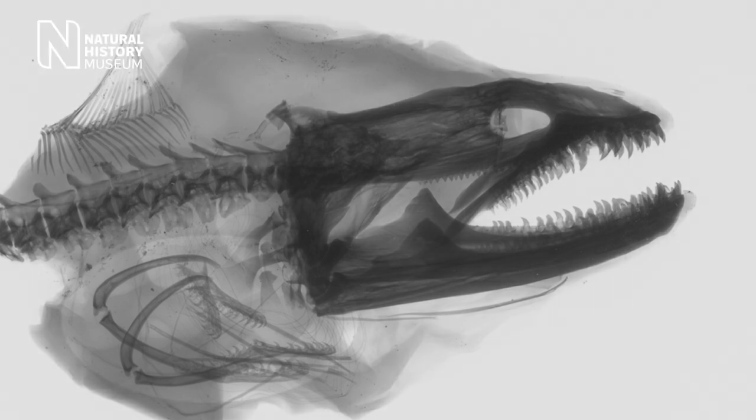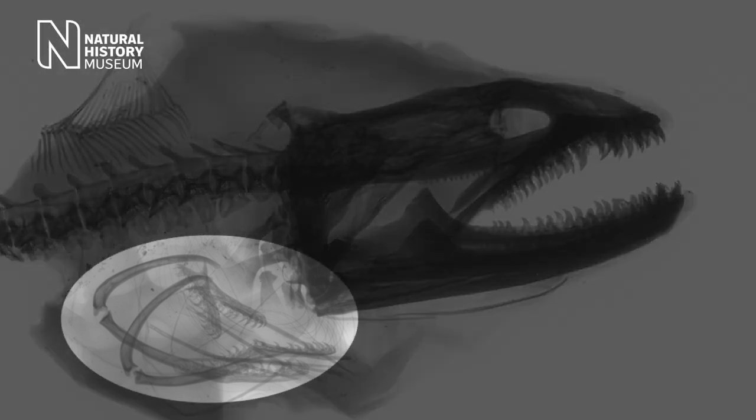This set of pharyngeal jaws has terrifying sharp, backwardly curved teeth all over it as well. Most bony fish have pharyngeal jaws and teeth, but only morays are known to be able to move them forward in this manner.